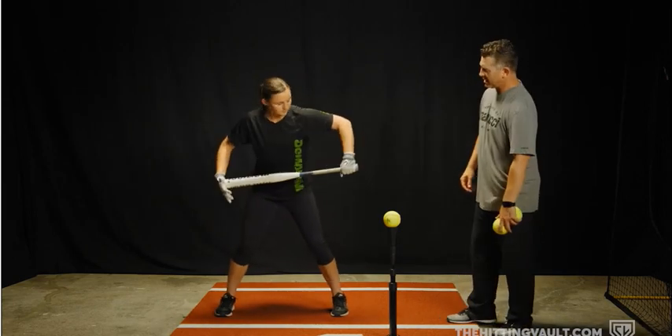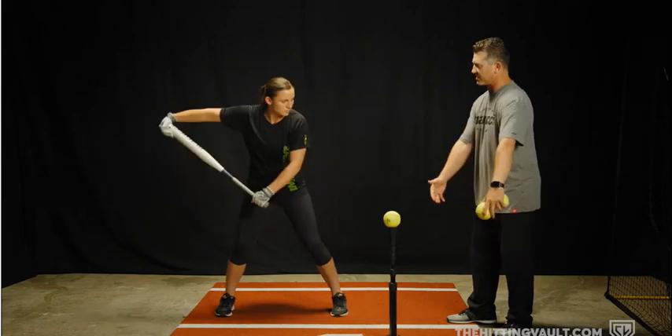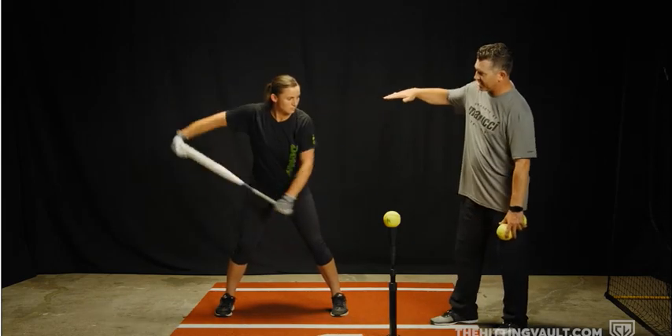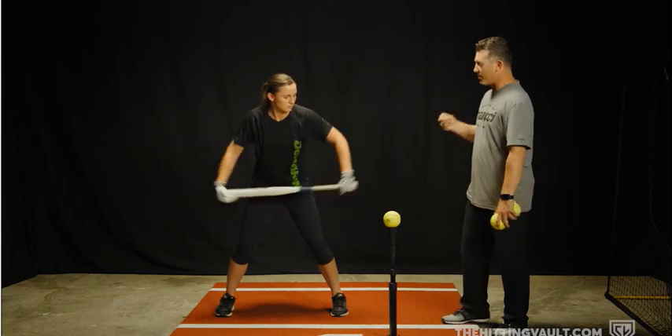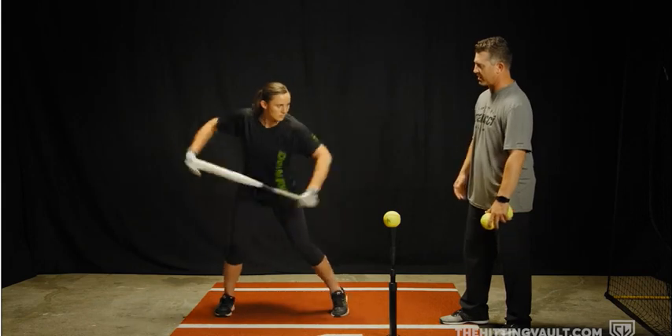Another thing to look for in your hitters is to see if they use noodle arms, where they just swing their arms, get their arms extended, and there's not a lot of rhythm to their swing. If you notice, her shoulders are really not changing plane. So to properly do it, we want to activate our lower half and make sure that our shoulders are changing plane in the swing.